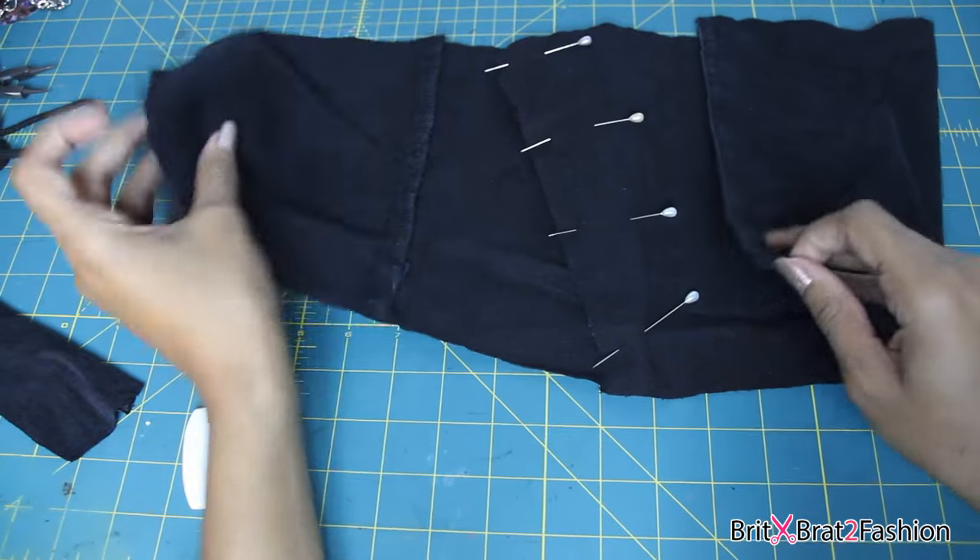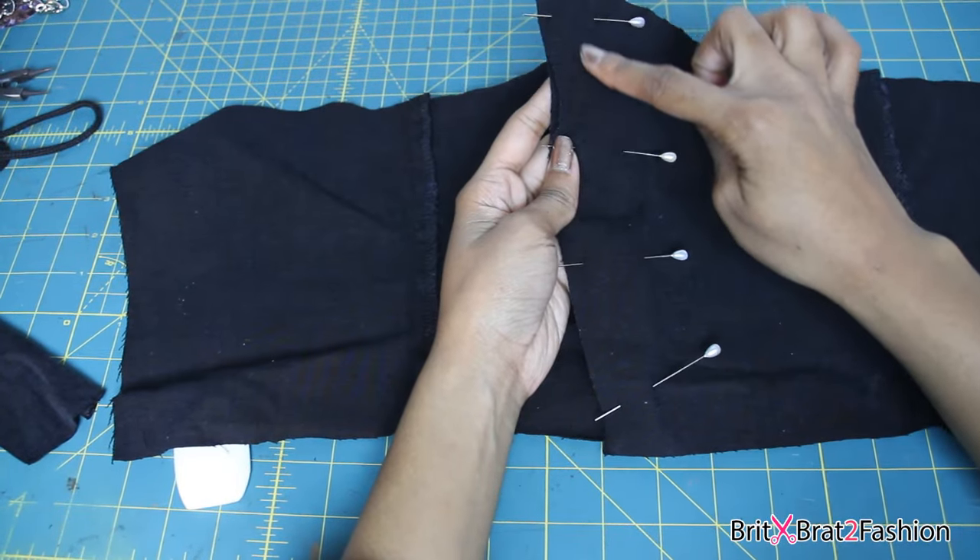Now that I have it pinned in the middle, I'm just going to sew all the way down with a straight stitch.